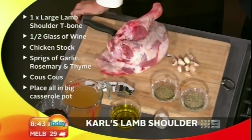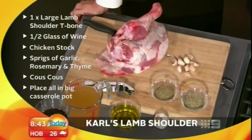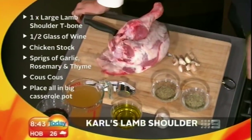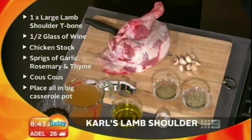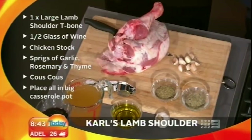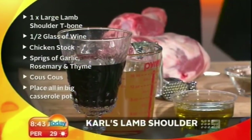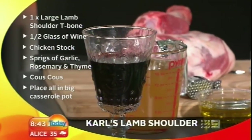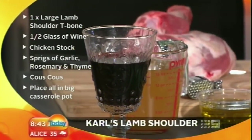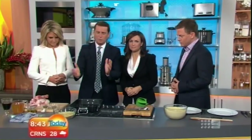So this is what you need: one large lamb shoulder, T-boned. I get it from the butcher, I get it de-boned. This one still has its bone in it because the producer stuffed up. Half a glass of wine — you can use red or white depending on what you like, or what you're drinking at the time. Some chicken stock, sprigs of garlic, rosemary and thyme. Some couscous — I just get the packet one — and I throw in some pine nuts. Couscous is so easy and the kids love it. It goes perfectly with lamb.